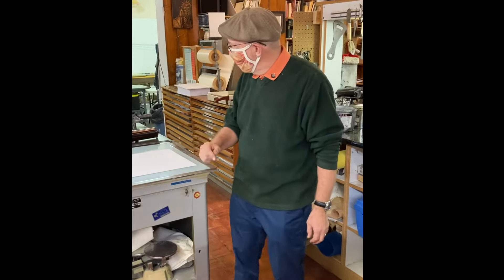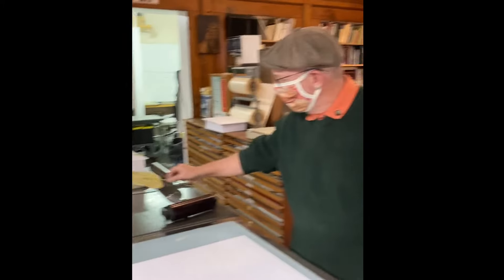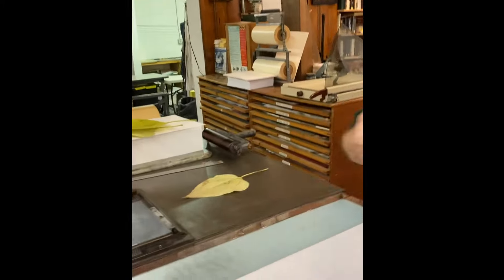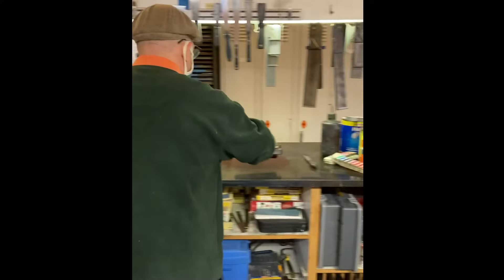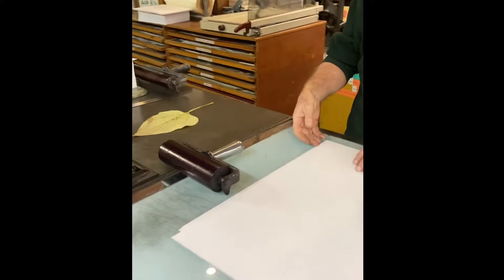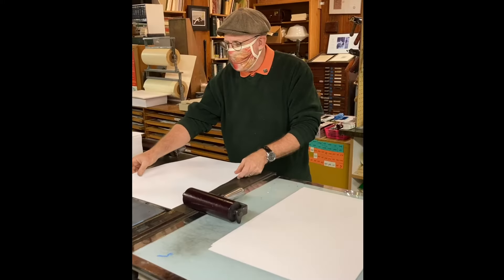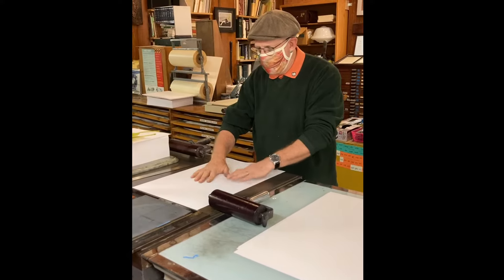I went outside and found a really interesting leaf. I have a brayer. I'm going to charge it up a little bit. I'm going to take a piece of paper. This is something that you can do at home — kids really love it, adults really love it. And this is called a pressure print.